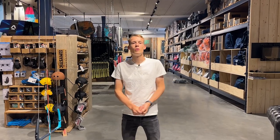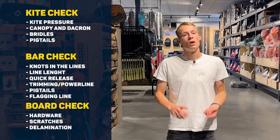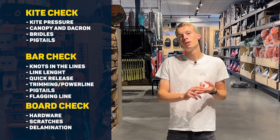Hello guys, welcome to a new video. Today we're in the Kite Mana mega store and we're going to talk you through how to check your kite gear so you'll be safe and ready for your next session. We have three main subjects for this video: the kite, the bar, and the board.